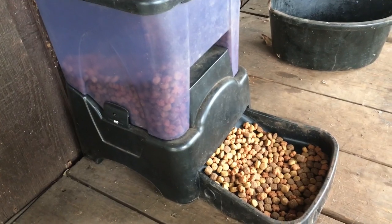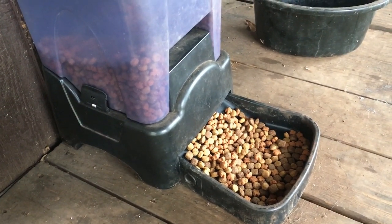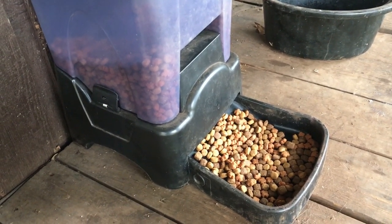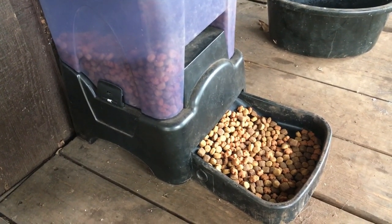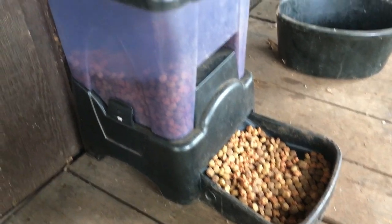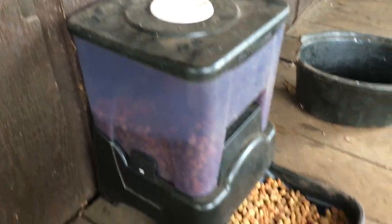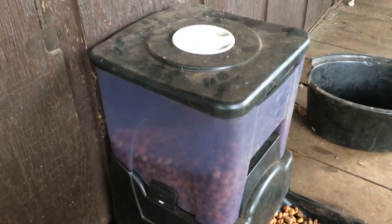I was skeptical. I read reviews on several feeders before I bought one, and this has been a great feeder. I'll put a link below the video where it says 'show more.' This one's dusty — it sits outside on my front deck, so it gets dusty.